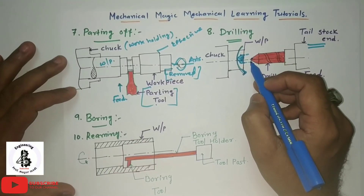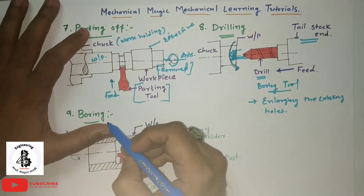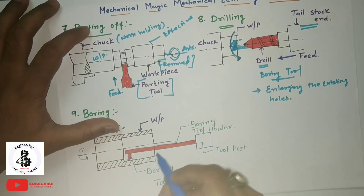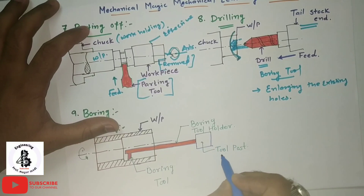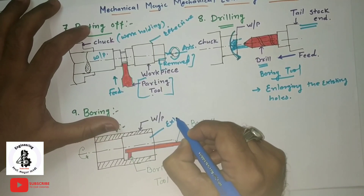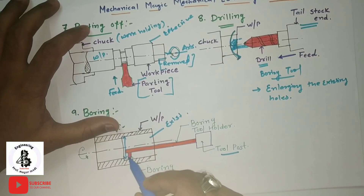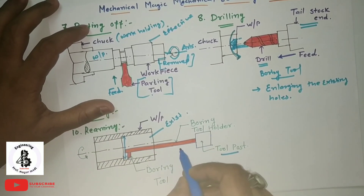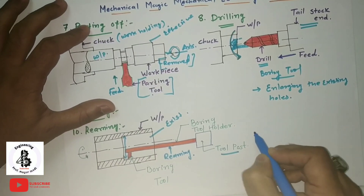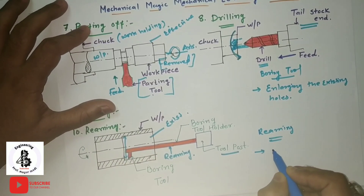After drilling, boring is performed. Boring is used only for enlarging an existing hole. The boring tool is held in the tool post via a boring tool holder and is inserted into the existing hole to enlarge the diameter. If a reaming tool is used instead of a boring tool, it is used for surface finishing operations on the internal surface.